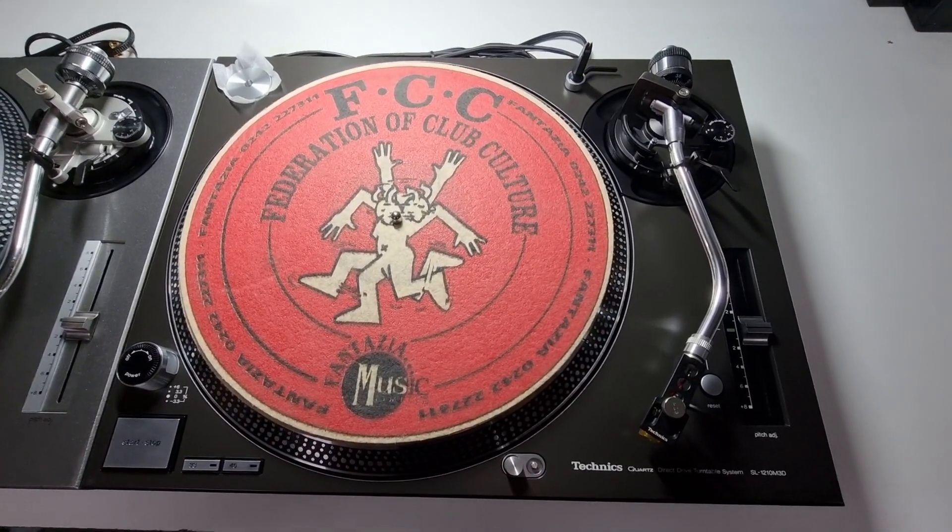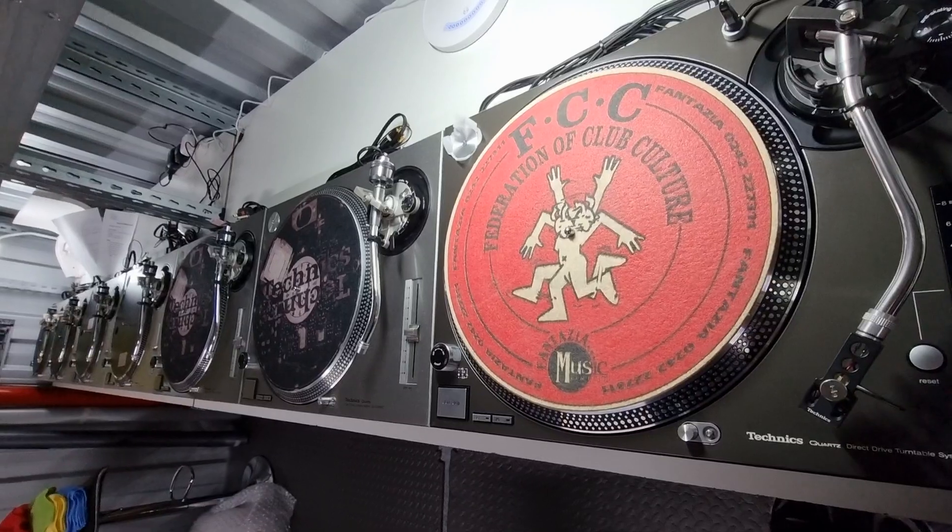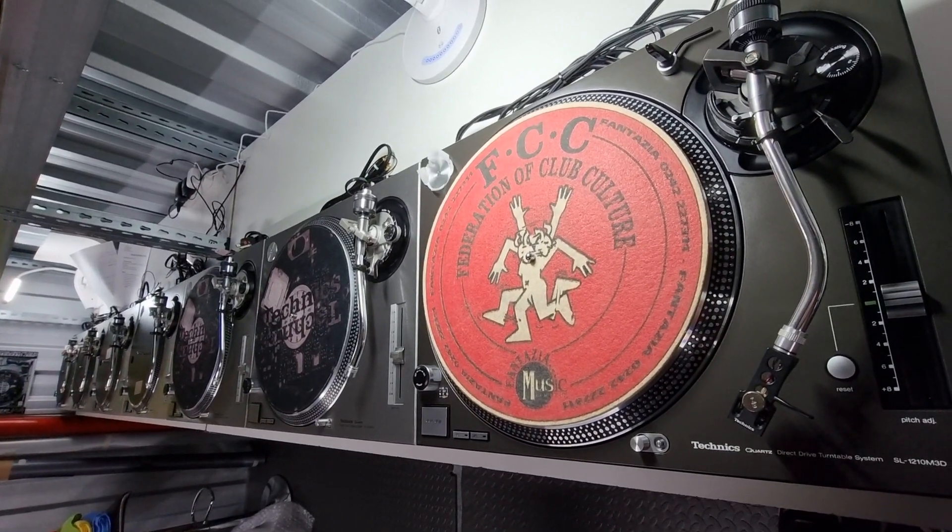Hey guys, back again with another video for you. We have an army of Technics ready to rock and roll. As you can see, there's quite a lot of them here.